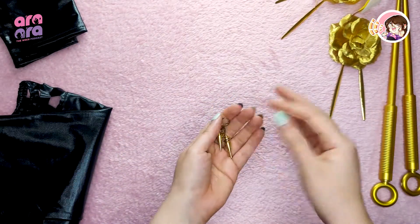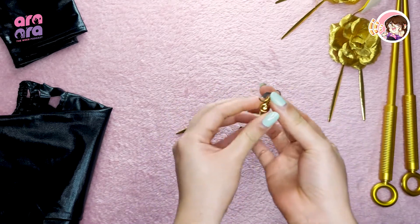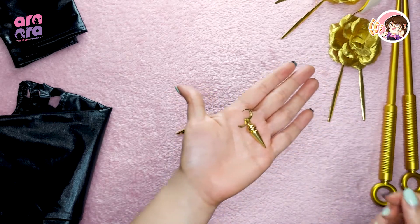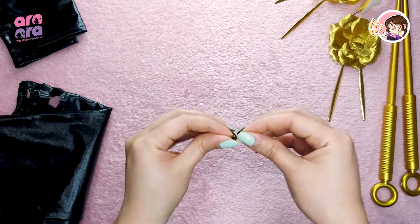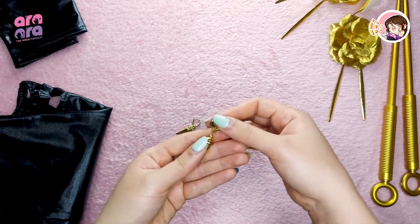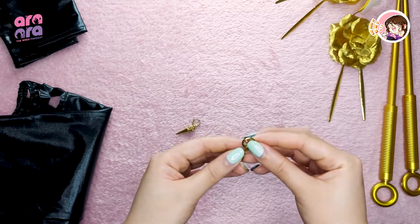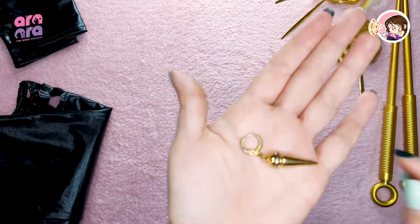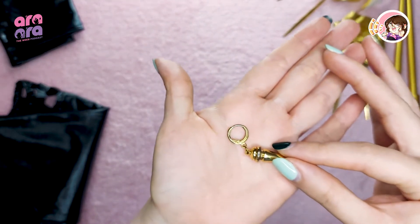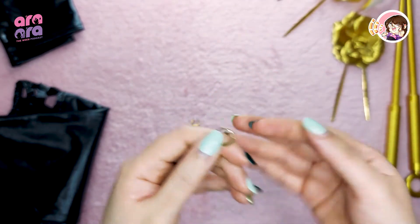Then we have the earrings. It's not a clip-on type. It's not too heavy when worn — I've worn these twice. But the only downside is that they started oxidizing after wearing them twice, so just keep that in mind.